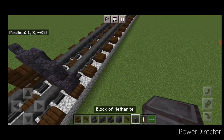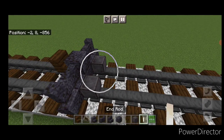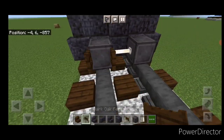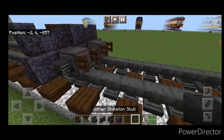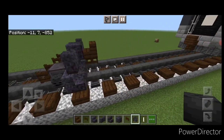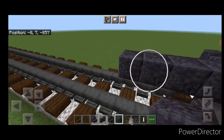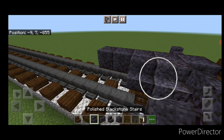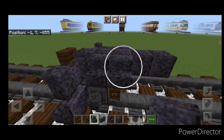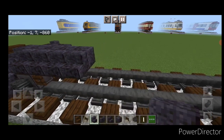Then we'll do our pilot wheels. Directly behind it we're going to put a netherite on each rail with an end rod axle. Then open dark oak fence gates on the back of each wheel. Then we're going to put a wither skeleton skull on the side of each wheel here. Then we'll come on this top middle back here and put a line of four polished blackstone on the center up here. And then two polished blackstone stairs facing outward on either side — actually we'll make that four polished blackstone stairs on each side.